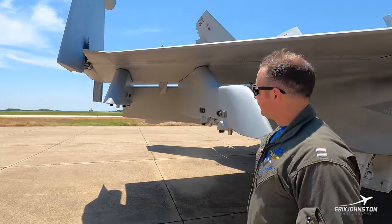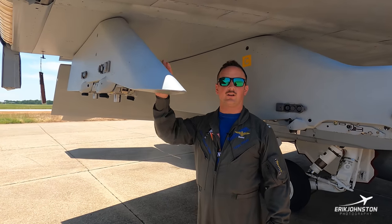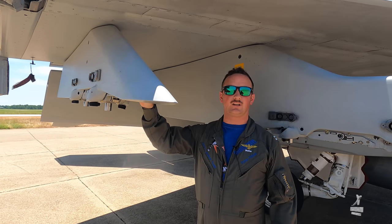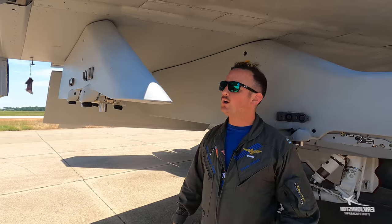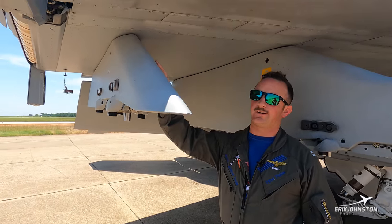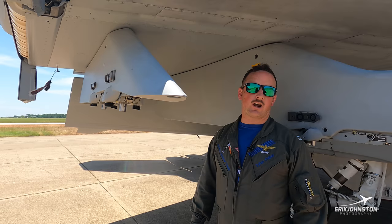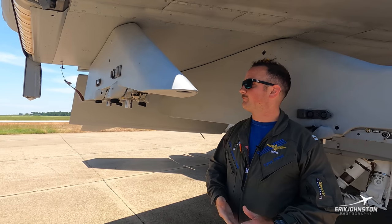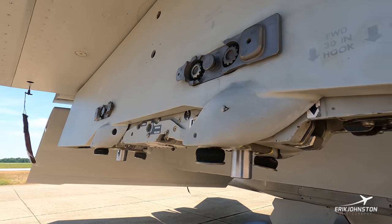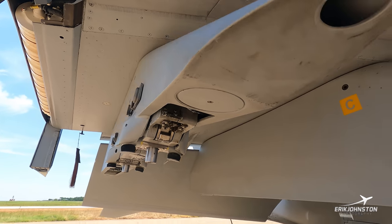On the outside over here is another BRU that can hold another ALQ-99 pod. We'll also normally see — which I think we have on the other side — an LAU, which is our launching rack. That's where we'd carry our HARM or AARGM, our air-to-ground missile. The HARM is a High-speed Anti-Radiation Missile, a pretty cool weapon that helps with our suppression of enemy air defenses when we're out on the battlefield.